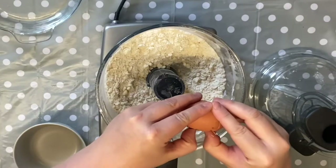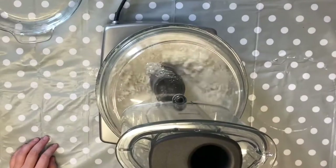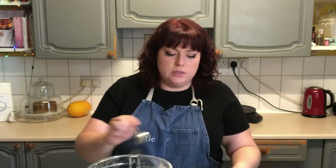Then I'm going to add one egg and blitz that together again. After that I'm going to add some very cold water — probably start with about three teaspoons and see if that's what brings the dough together.